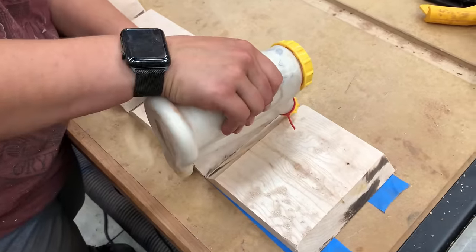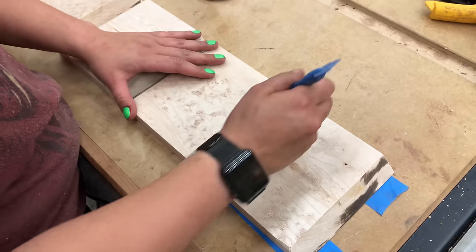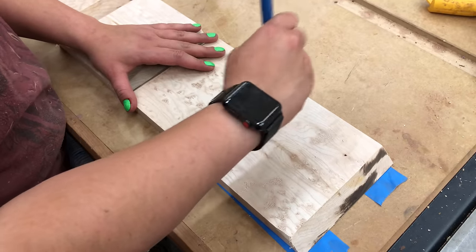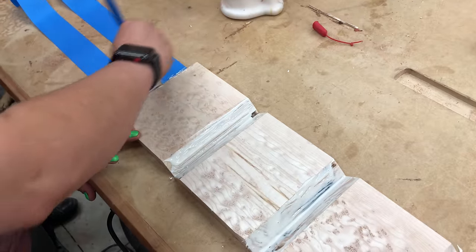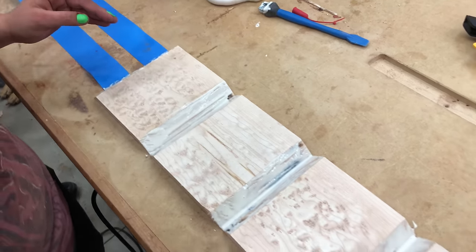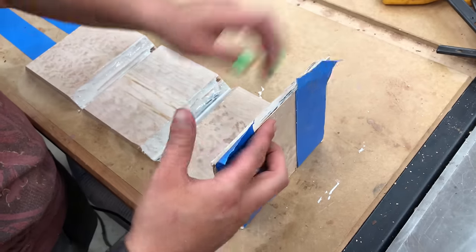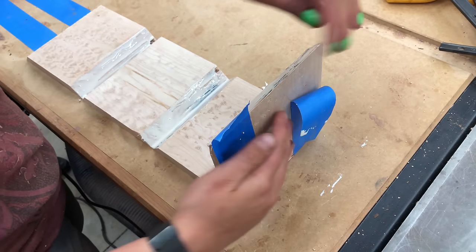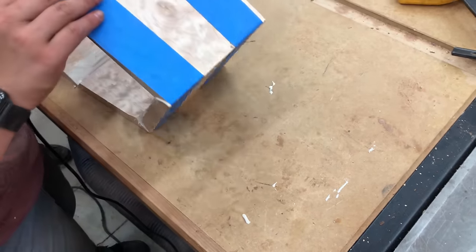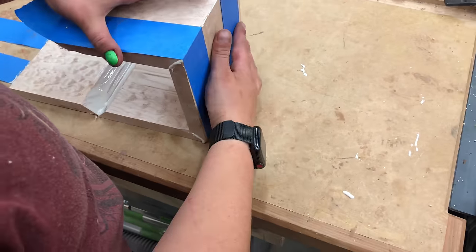Once they're all pressed in place nice and tight with the joints snug, we can put glue in each of these joints and spread it. All we need is actually a fairly thin layer here, we don't need too much. Maya is going to rotate this up into place and roll it over to get all the joints to fit nicely. The tape is in place there to keep those corner seams nice and tight so we don't develop any gaps during this first part of the process.